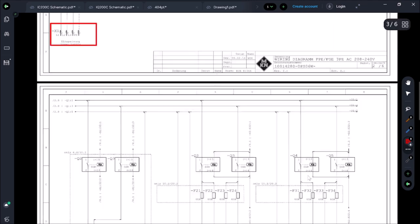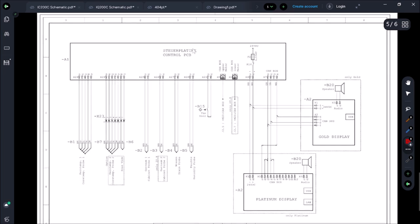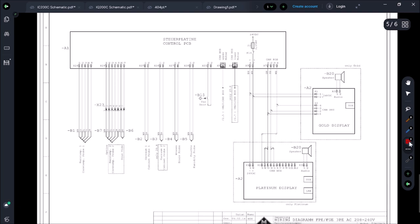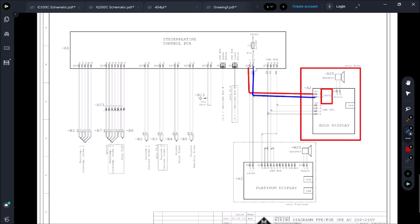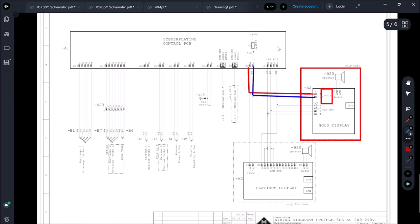Let's go find the display board. A1 is your control board — here's the display, which is the load in question. It gets 24 volts DC. Let's trace where that power comes from: X9.1 and X9.2, coming through a K16 contact and F2 fuse at 3.15 amps — that's how we're getting our 24 volts DC.